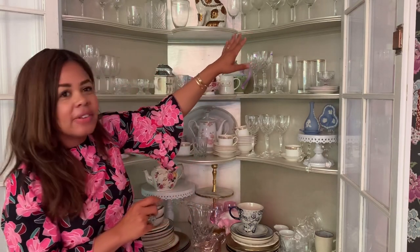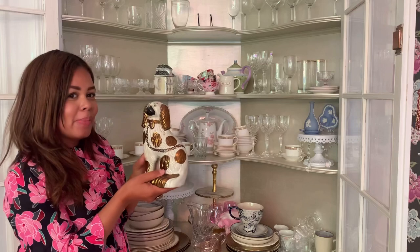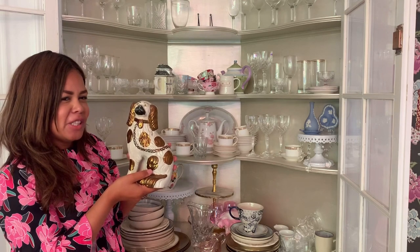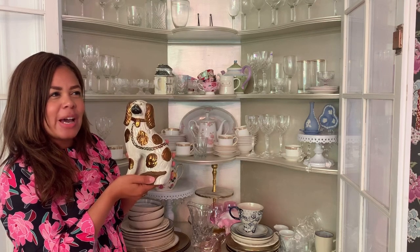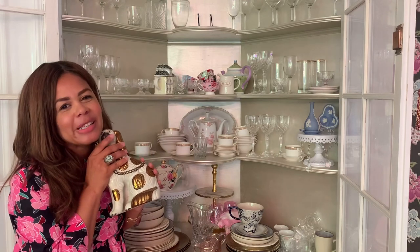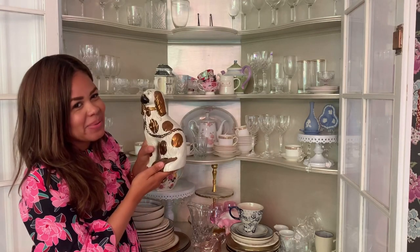Up here we just have a lot more glasses. And then finally we have this adorable pup — it's Fitz... Fitzroy, Fitzpatrick, Fitz and Simmons — it's on the tip of my tongue! If you can remember the name of this pup, leave it in the comments below. It's a collectible antique and I just cannot remember the name. I inherited this one, so that's why I don't know myself.